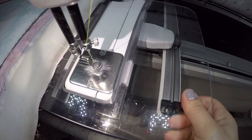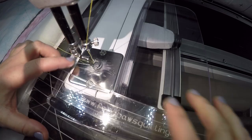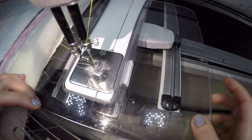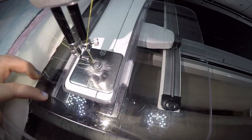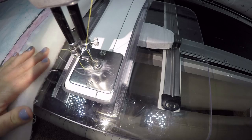I also have an acrylic table on my machine. When you're using rulers — I know when I first started using rulers, someone told me I should use them but never told me how. So I was trying to use a ruler just on the small part of my machine and I didn't have any stability. But they actually sell custom-made acrylic tables — just like they make for domestic home sewing machines, they make them for long arms as well. That gives you about 10 inches worth of stability when you're using your ruler.